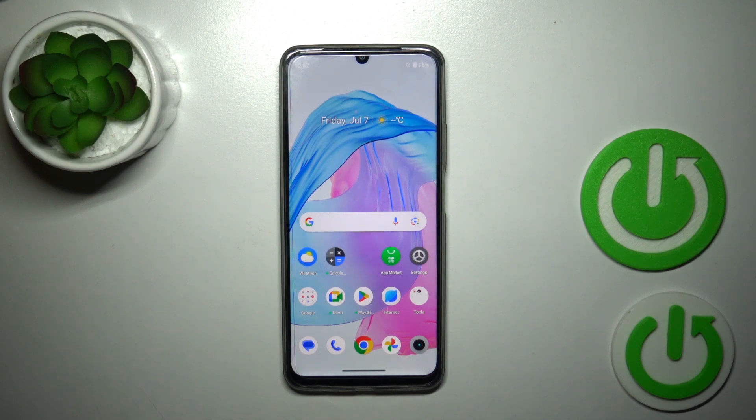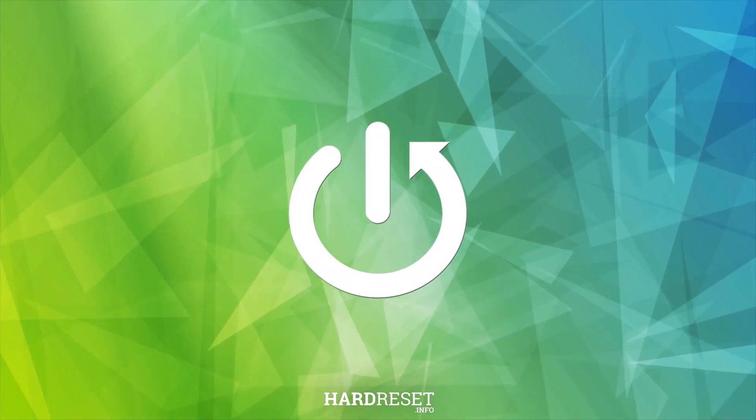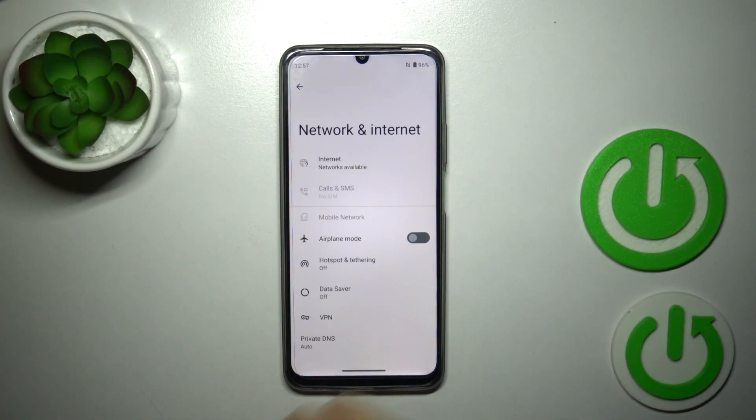Hi, today I'm Fred with me on Realme C53 and I'll show you how to connect to Wi-Fi on this device. So first open the Settings and tap on Network and Internet.